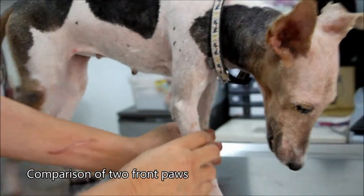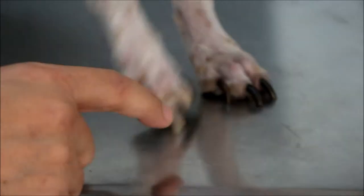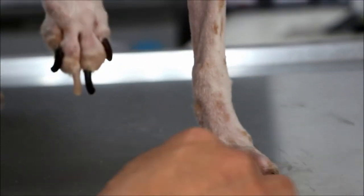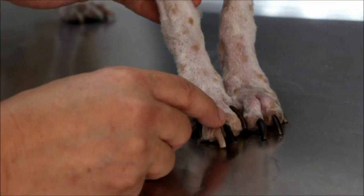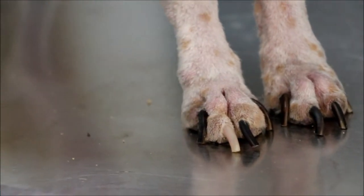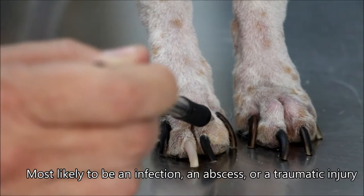Basically you compare the two front paws. You look at the two front claws — you can see this D3 is exceptionally swollen on the medial aspect compared to the D3 on the other side. D1 is a new claw cut, D2, D3 — if you look at the two together, this D3 is definitely three times bigger than the D3 here.